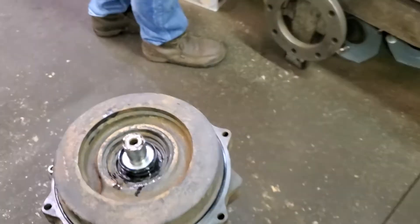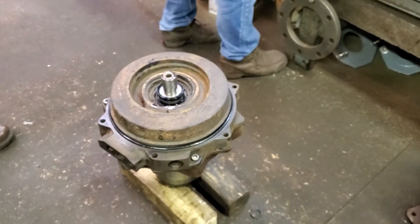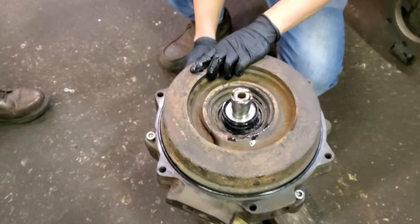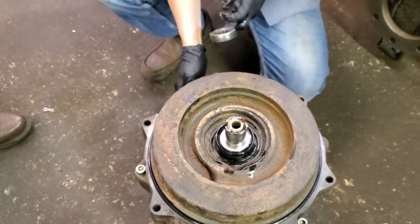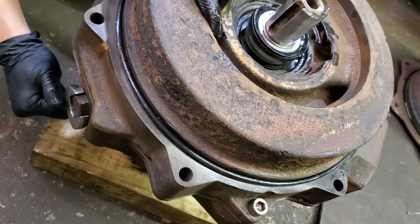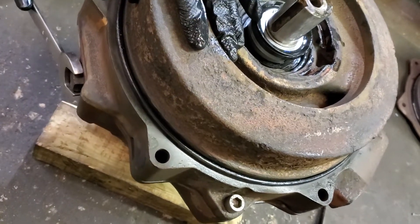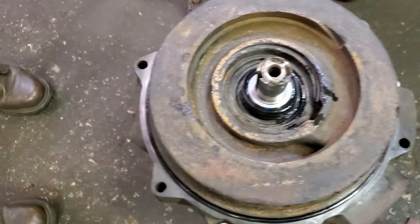The next step is the pressure test, to make sure the seal is good. Per the spec, the pump calls for seven PSI of air inside the oil chamber, but we always do 10 PSI. Don't use too much — like 15 or 20 — because sometimes that blows up the seal. This pump has two holes for oil: one hole is closed with a bolt, and the other hole has a fitting installed for the pressure test.